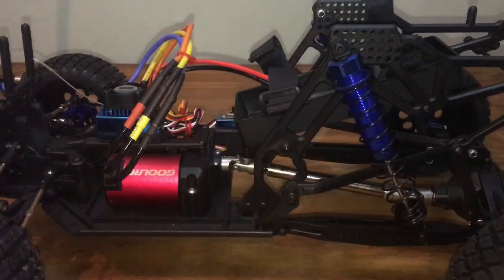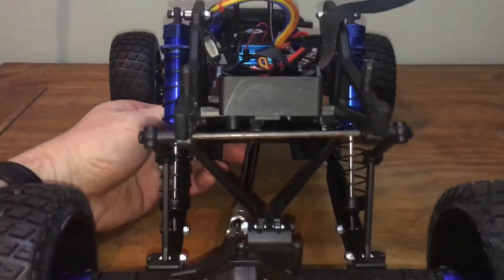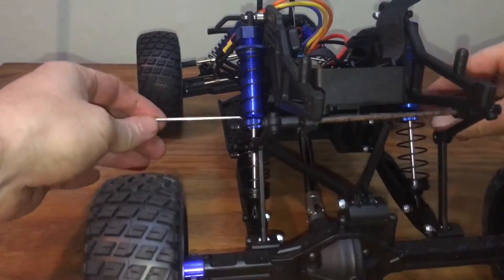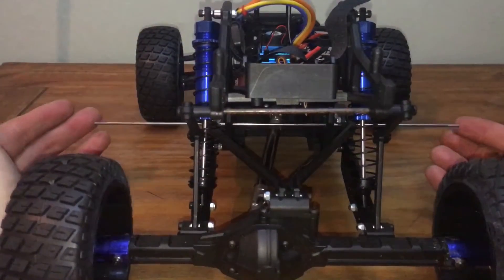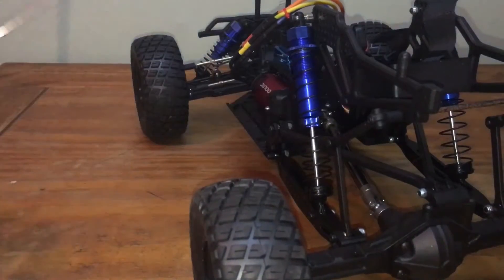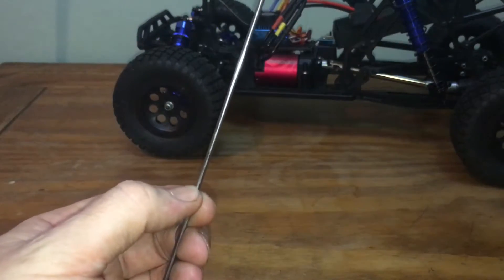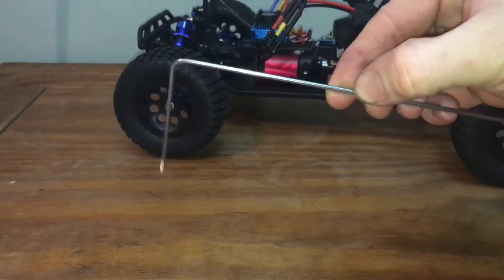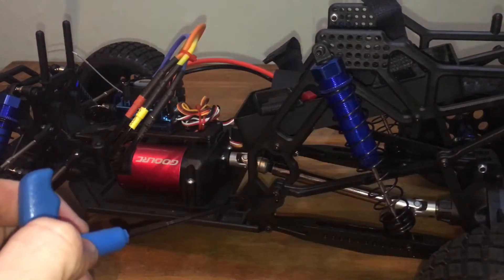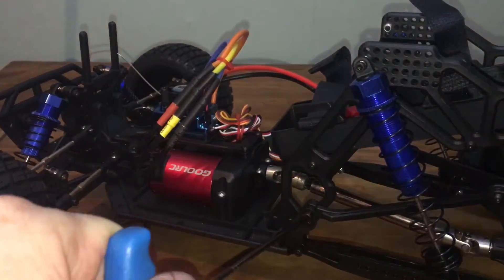Now to begin, we'll have to measure the stainless rod which is going to be travelling across the chassis. Take our stainless rod and slot it through here to the other side so it's equal. Mark the length, pinch it, slide it out keeping hold of it with your finger. Now you want to put a 90-degree bend in it using your pliers, so you should end up with something like this. With our stainless rod now bent to 90 degrees, the next job is to remove these two small bolts which hold on the link arms.